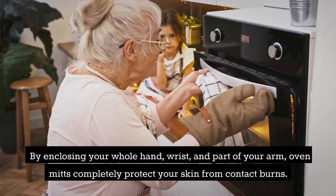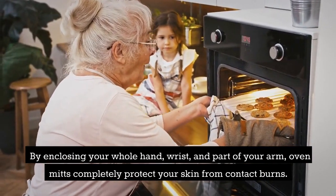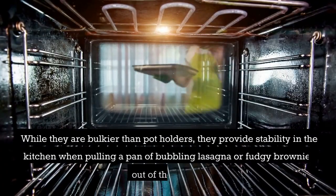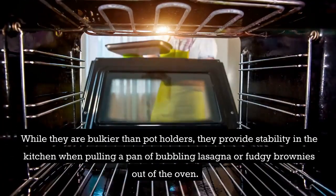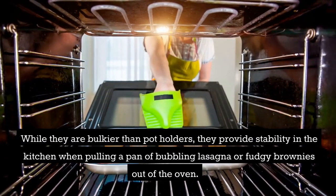By enclosing your whole hand, wrist, and part of your arm, oven mitts completely protect your skin from contact burns. While they are bulkier than potholders, they provide stability in the kitchen when pulling a pan of bubbling lasagna or fudgy brownies out of the oven.